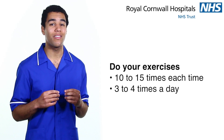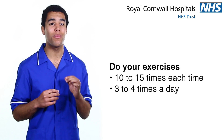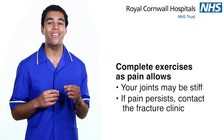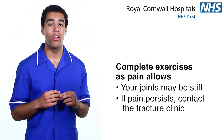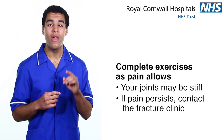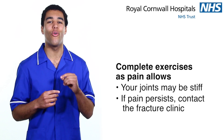Remember, these exercises should be done 10 to 15 times each time and at least 3 or 4 times a day. Exercises should be completed as any pain allows. The joint may be painful due to stiffness, but if pain persists then please contact the fracture clinic for advice.